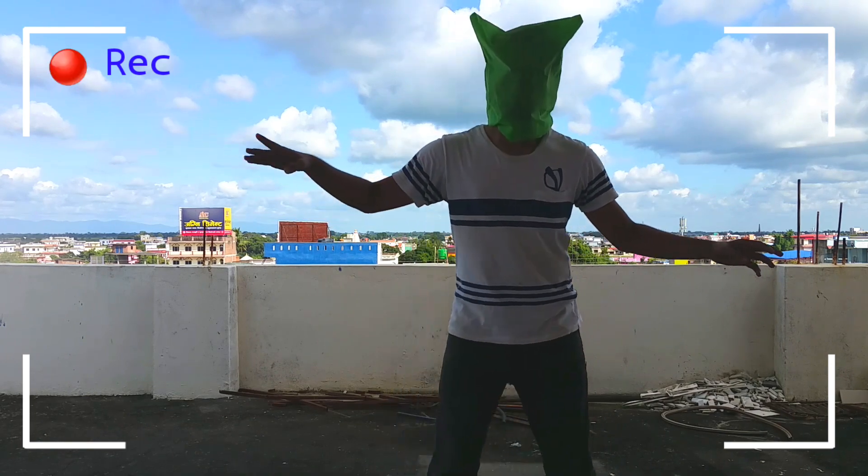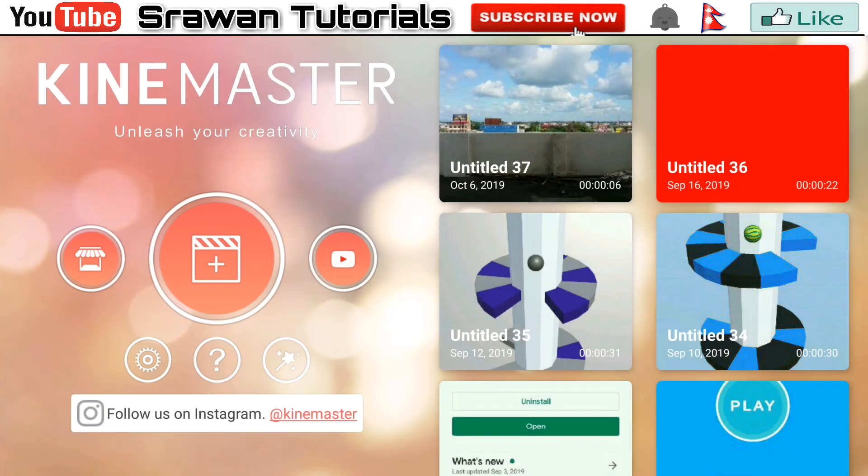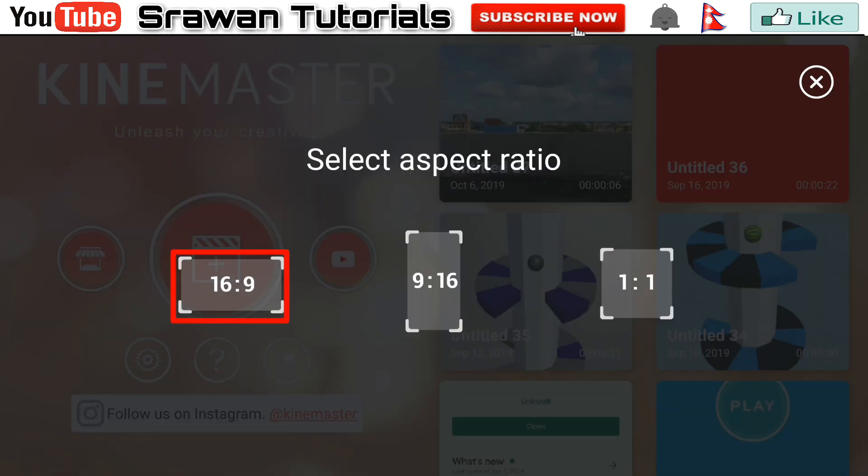Shoot your video like this by wearing green cloth and also shoot one background image. Now get into KineMaster, go to the plus icon and select the aspect ratio.